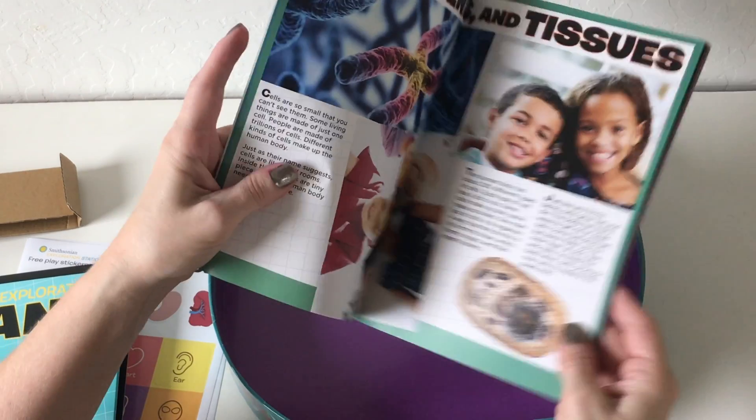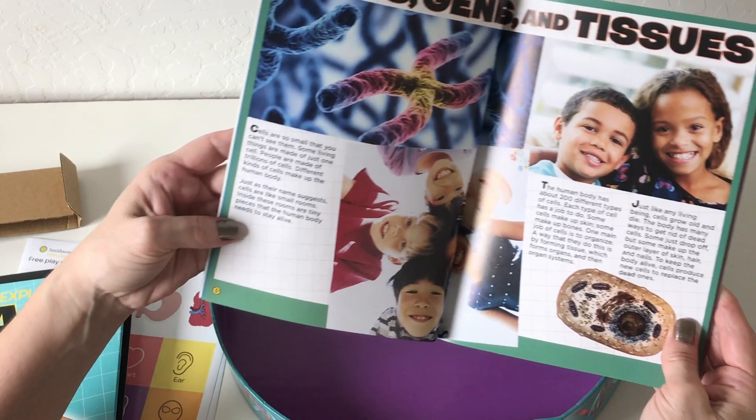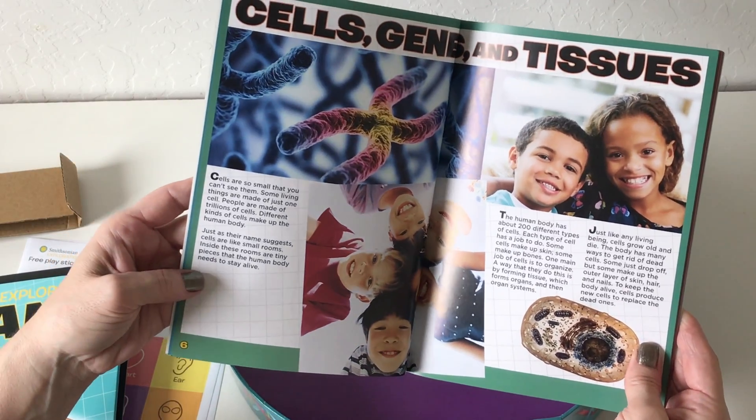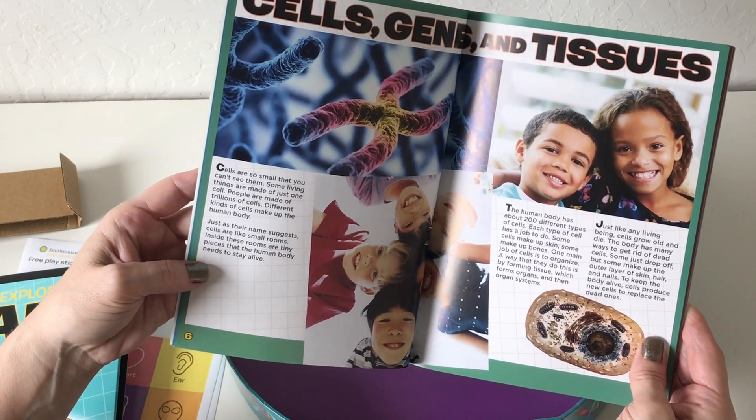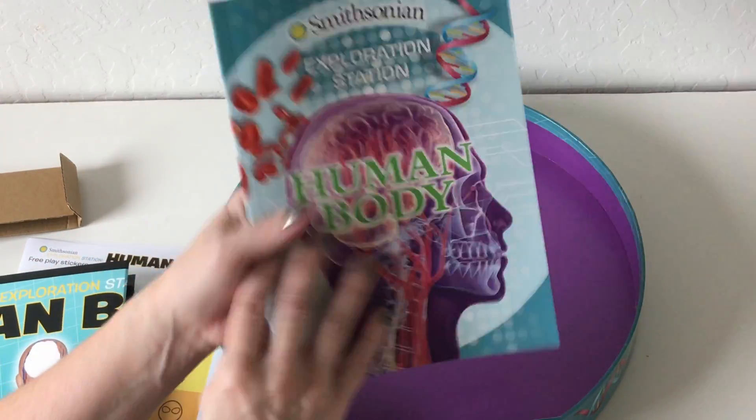Let's look at cells. It reads: 'Cells are so small that you can't see them. Some are so small that living things are made of just one cell. People are made of trillions of cells, and different kinds of cells make up the human body.' So it's really simple language that's understandable.